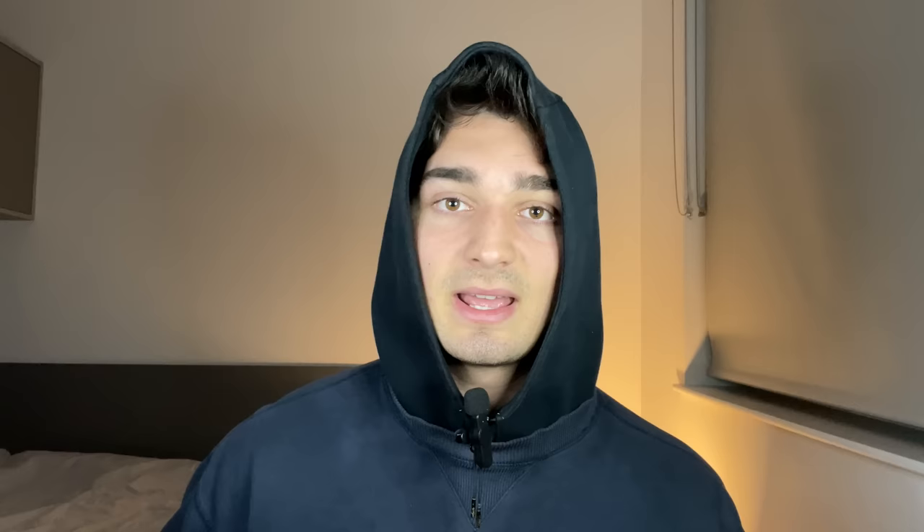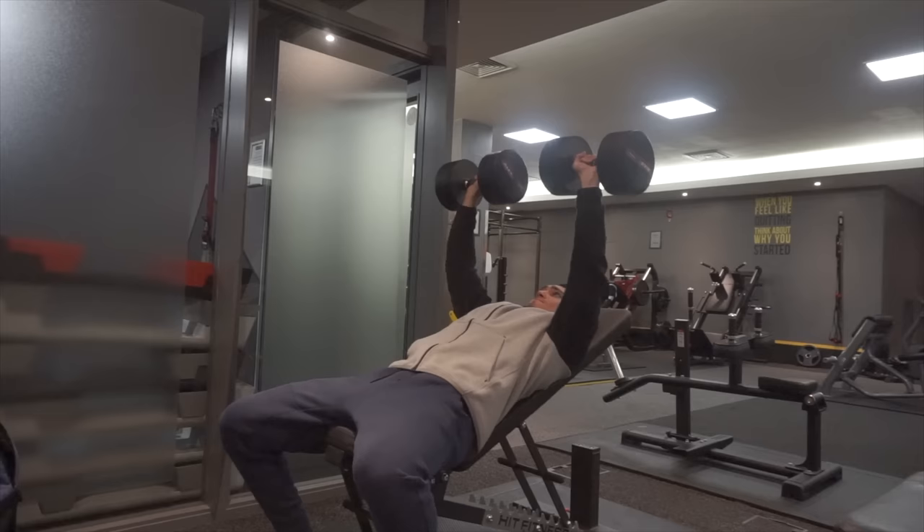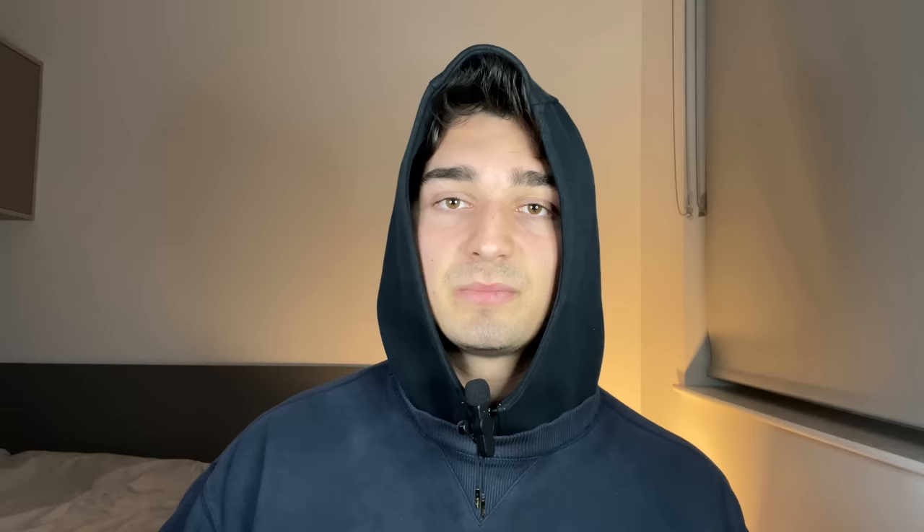The part of the movement where you're at your deepest stretch is the most important part and is essential to getting the most out of chest growth. If you stop at 90 degrees — which tends to happen with flat bench pressing — a lot of tricep is involved in pressing the weight up. But if you can get deeper and get a full range of motion, which the incline dumbbell press allows, this incorporates more chest activation and more chest muscle fibers, leading to more chest growth rather than tricep growth.